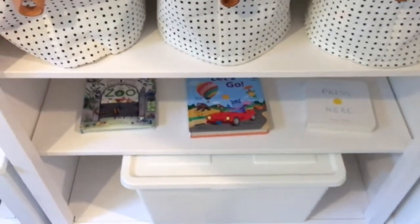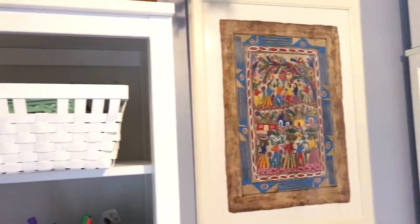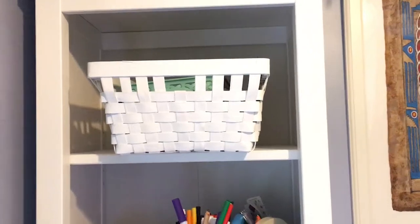Below that shelf there are some books, and then this is the bin of toys.